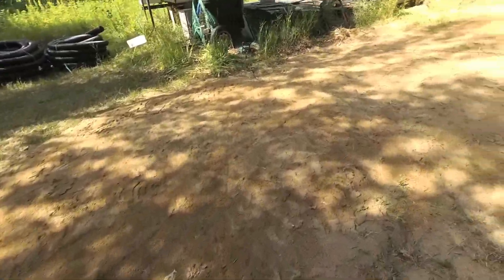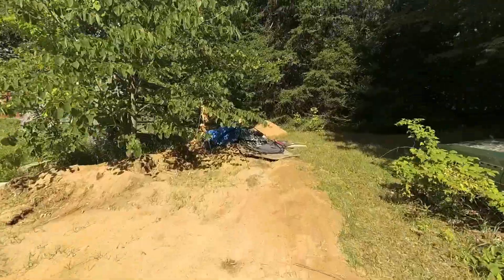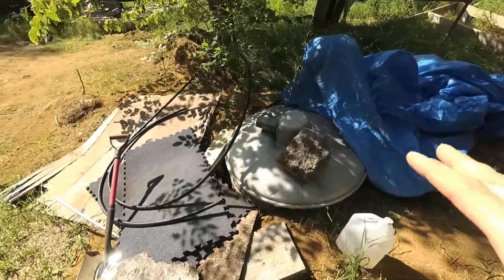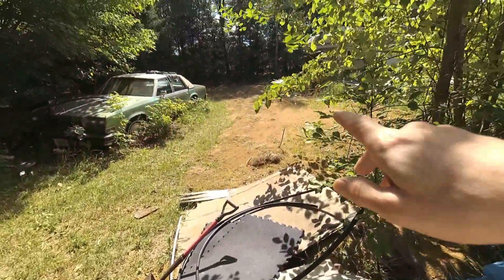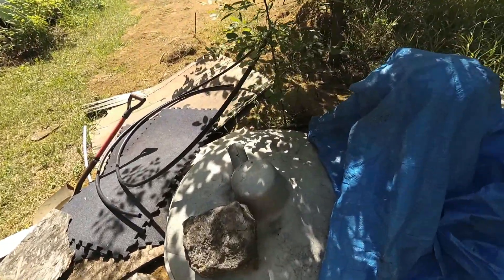Let's go over to the well and show you guys how I automated the pump. Now this well here is about a 50-foot well. It's in really good soil — just sandy soil — so the water is crystal clear.